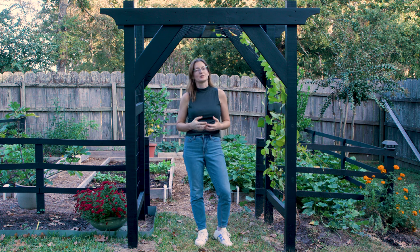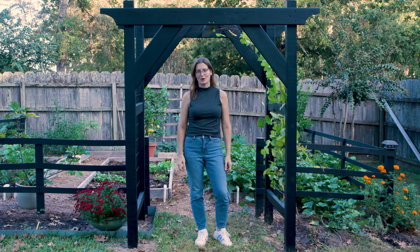In gardening, sometimes things happen that lead you to do a project or plant a plant that you weren't planning on, and that is exactly what happened with me and this grape arbor. In this video I'm going to show you exactly how we made this really easy and inexpensive grape arbor project.